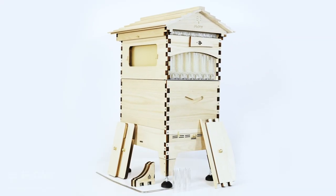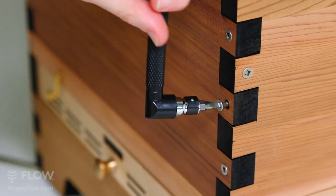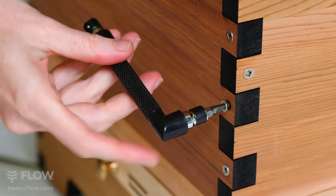The kit comes complete with everything you need to put your hive together. Tools included: square and Phillips head driver bits with a nifty L wrench for easy assembly.